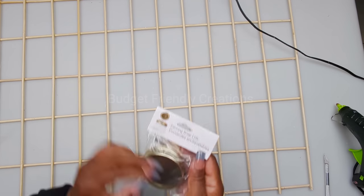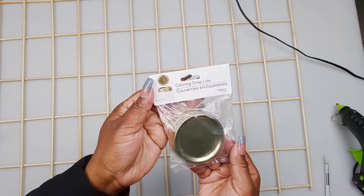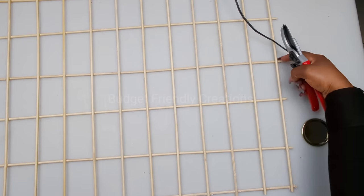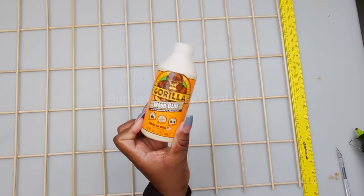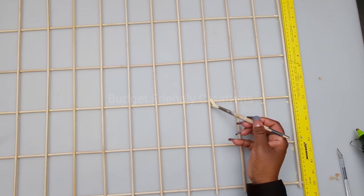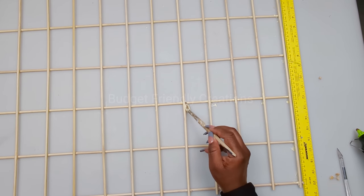I'll be using canning lids from the Dollar Tree - just make sure they're sitting directly on top of two skewers while you're gluing them down. I had a half inch extra so I'll be cutting that off. To make my frame nice and sturdy, I'll be adding wood glue - I'm using Gorilla wood glue in the seams and also on the entire frame.